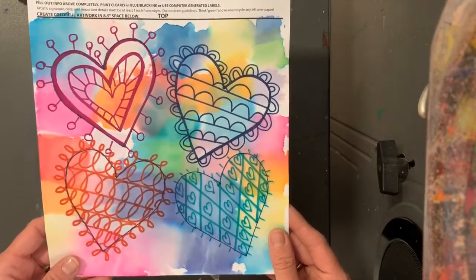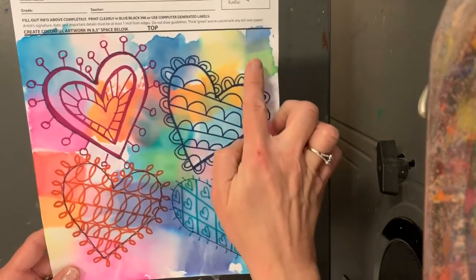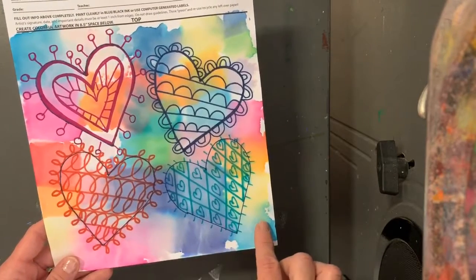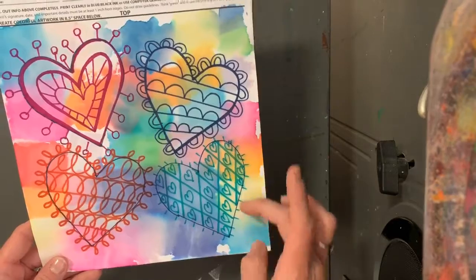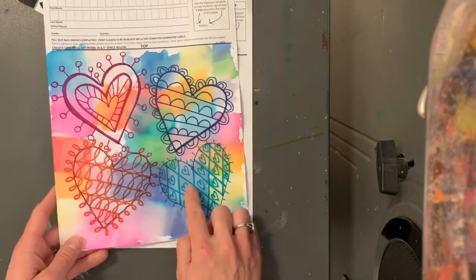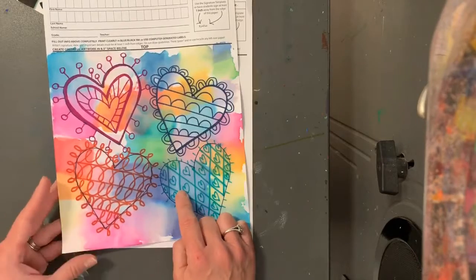We're gonna use our special Sharpie markers, which are permanent markers, and then next week we are going to use what's called bleeding tissue paper to make all of the colors in the background. But the first thing we're going to do is our hearts with different types of lines.